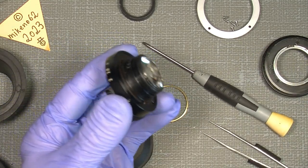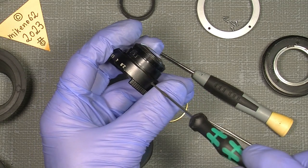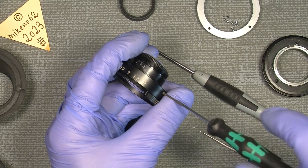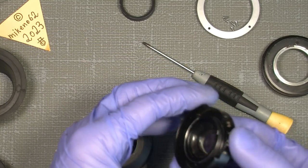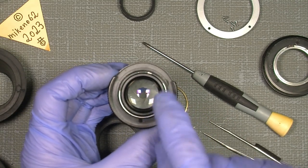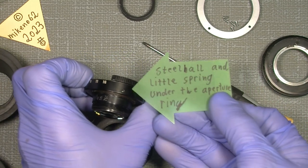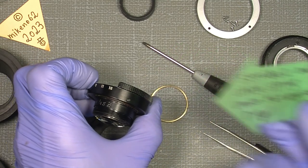One thing to remember — since we are here now — on one side of the aperture ring there is a connection pin into the actual inner aperture ring. But on the other side there is a little steel ball and a little spring under the screw, and it's also under the aperture ring.